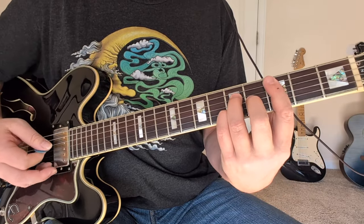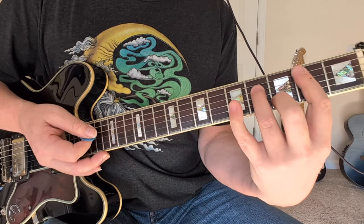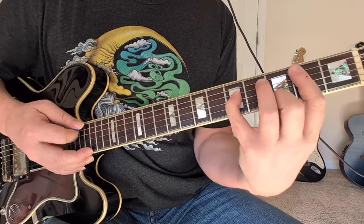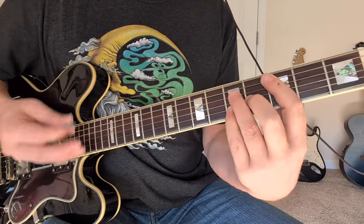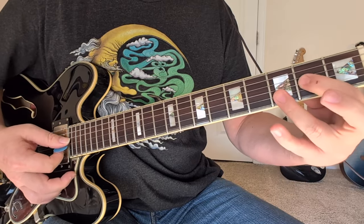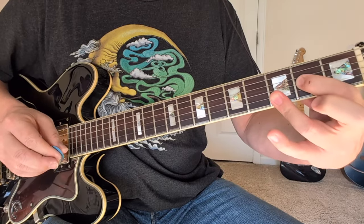Okay, so that gets us into the verse. This is a C major seven — three, five, four, five, three. Then that's a B minor seven sharp five. B minor seven would be like this normally, but the fifth note is sharp, so instead of F sharp, it's a G. That ends up being two, five, two, three. Then we switch to C major seven again going to G add nine — two, three, three on the bottom strings. That ends up being the one you play a whole lot throughout the song.